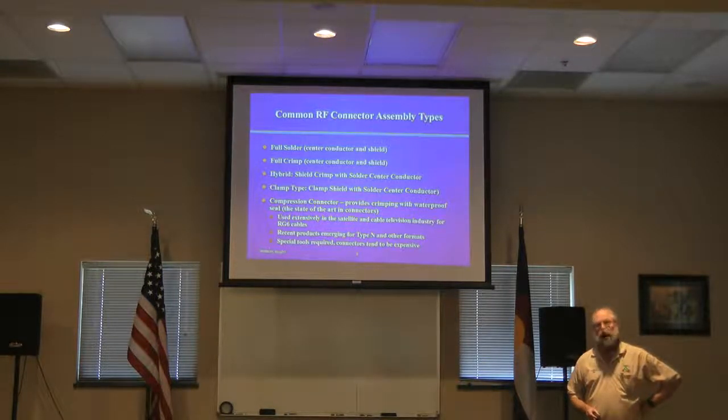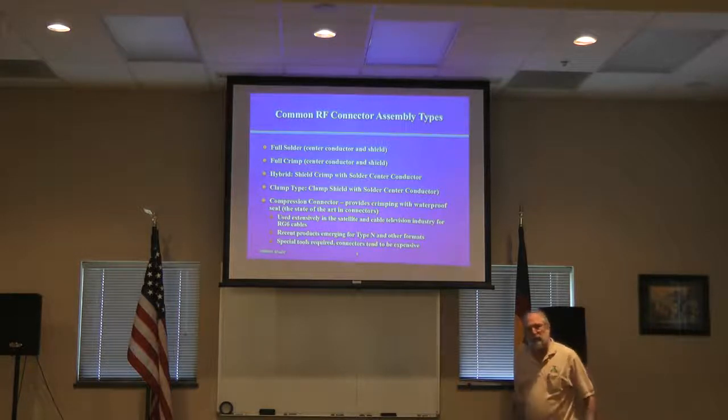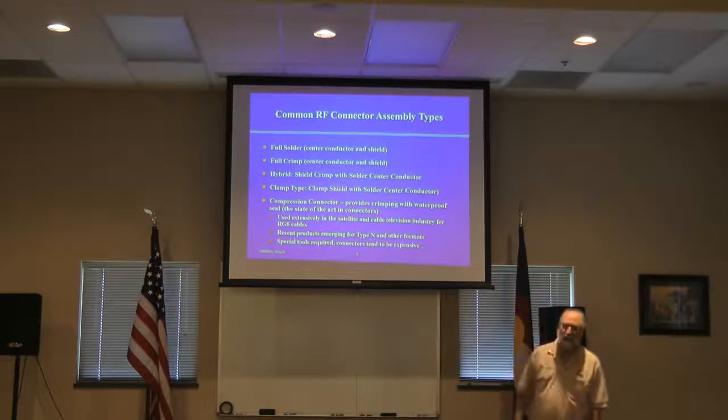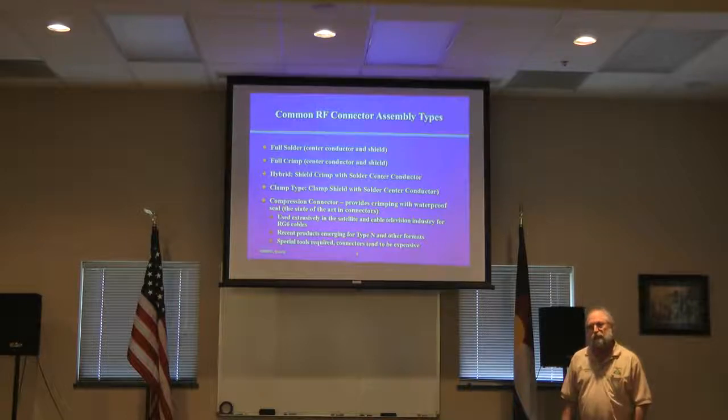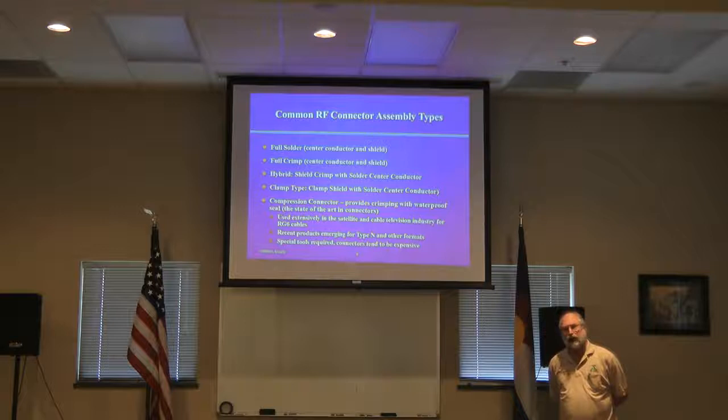If compression Type N connectors have the same characteristics as RG6-type compression connectors, it might be worth spending the extra money — particularly if it's going to be 40 feet up a tree. Someone had a Greg TV guy come out and he just cut off the connectors and put compression on. They're truly waterproof and you can buy the compression tool at Home Depot. I wouldn't buy an off-brand compression tool, just like I wouldn't buy an off-brand crimper.